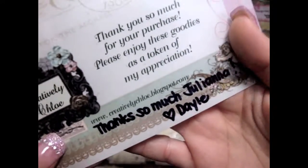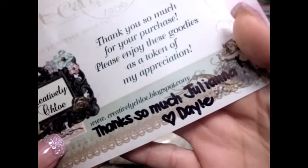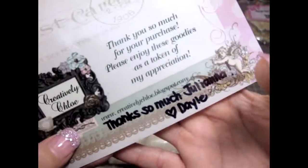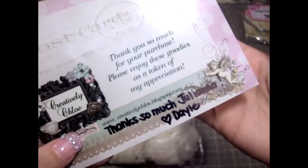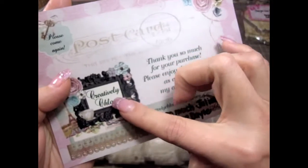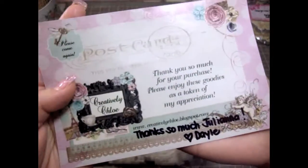So here is her blog, you guys, so you have to check her out. Her work is amazing and she has the most wonderful gorgeous chipboard kits also, and charms and things like that, so it's really, really cool. I will put her YouTube below for you guys to also check her out.